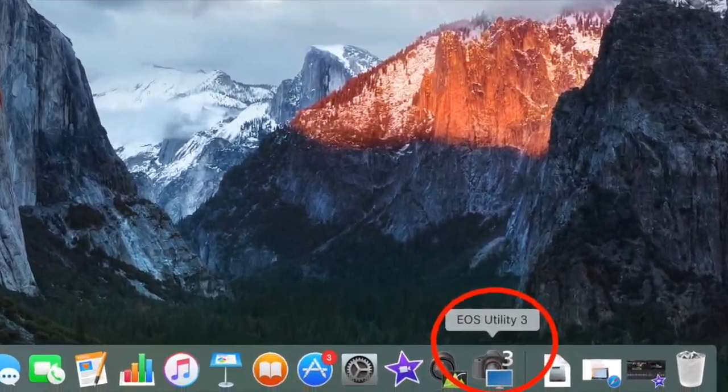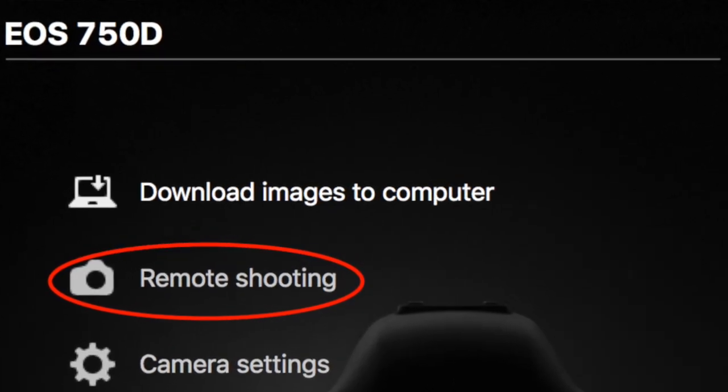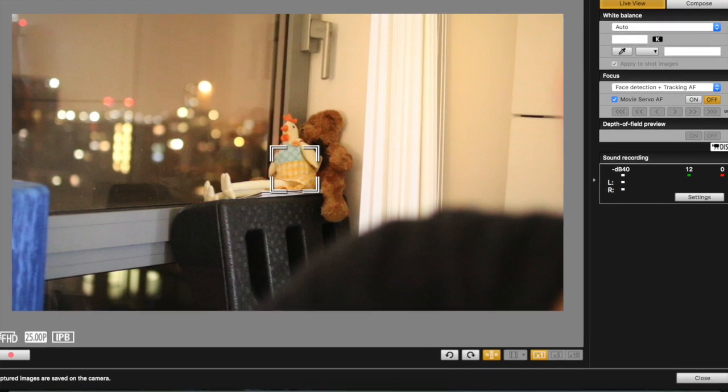Once you've got the software downloaded, open the EOS Utility software, make sure your camera is turned on and connected, and it should offer you an option to do a remote session. Select that option, then select live view shoot, and you should be able to start seeing whatever you're recording on your camera on the laptop. I was planning on taking you through how I edited this video but it's probably already quite long, so I might do a separate video on the editing. I'm sure there are plenty of iMovie tutorials on the net that will give you better tips anyway.